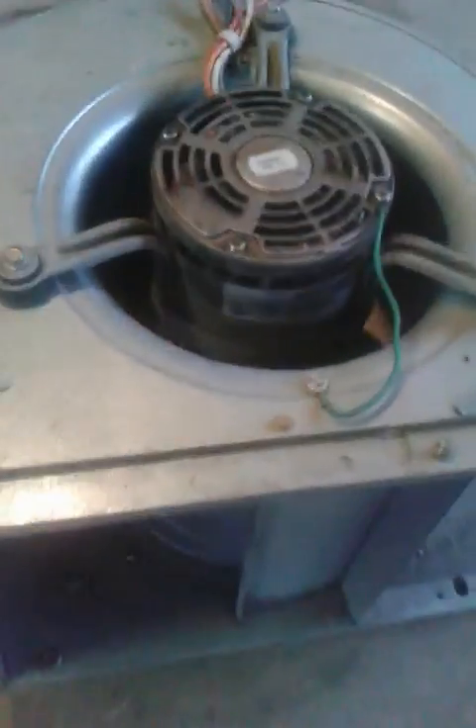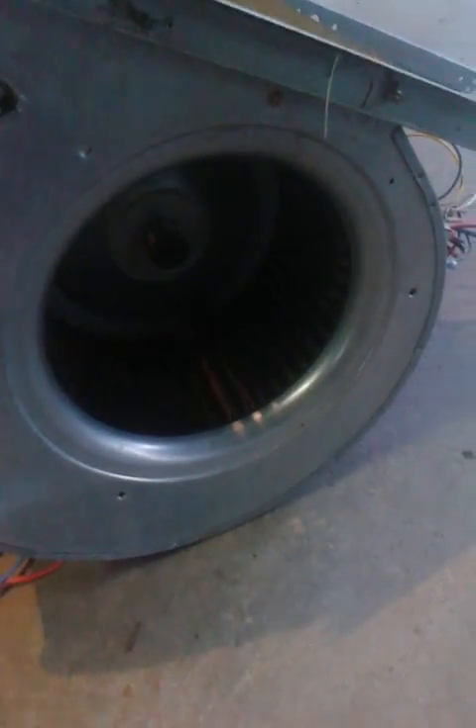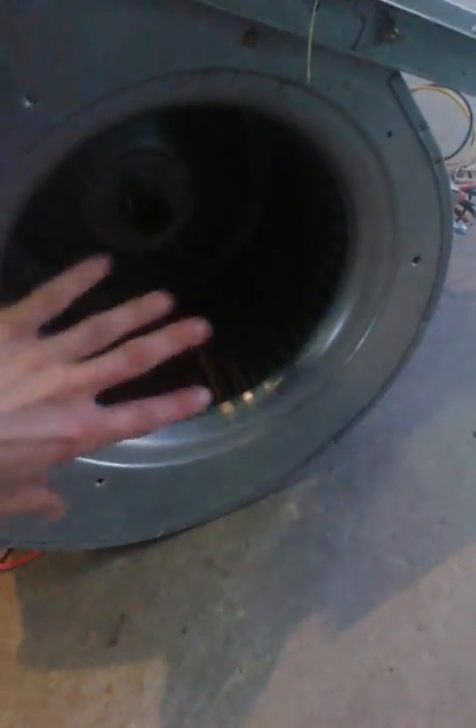Now, another side note: when you get one of these motors you might have to blank off the open side of your motor. In an air conditioning cabinet it's sealed and creates static pressure, but in this open application it will cause the motor to bog down, the fan won't spin as fast, and it will also cause your motor to burn up prematurely. So you'd want to take a piece of sheet metal or anything you can find and blank it off. I'm going to set mine down on the ground so you can hear how it sounds when it's getting too much air — you can hear it freewheeling; it's not quite making the same sound.